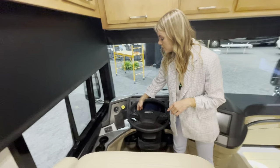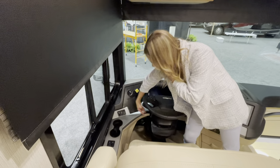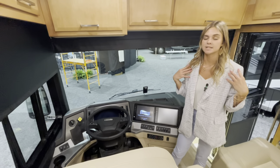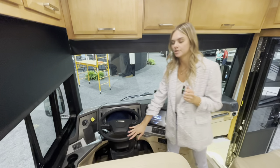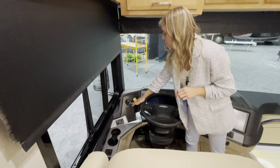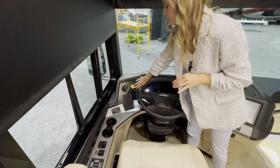You also have a pedal adjuster down here — a little knob that lets you move the pedals forward or back. That's helpful if you're on the shorter side and need to sit a bit closer to the steering wheel. You'll also have your own climate controls, wireless charging port, parking brake, cup holders, and the HWH computerized leveling system.